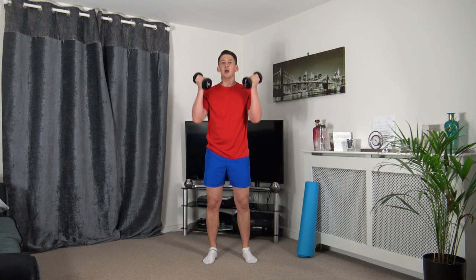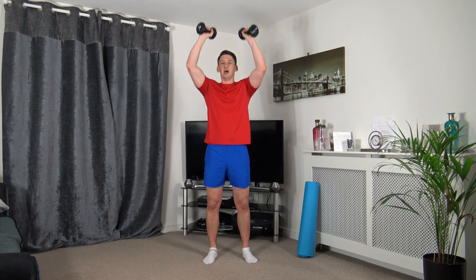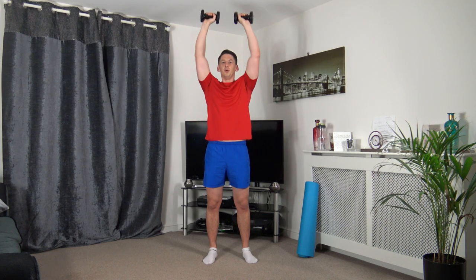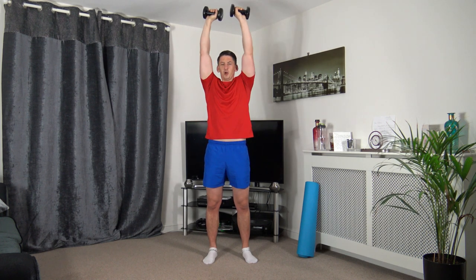The next one we've got is curl to press. Bicep curl, push it up, slow it down. Keeping those elbows tucked in to the side. Keeping that strong core, straight back. Squeeze the biceps, push it up through.